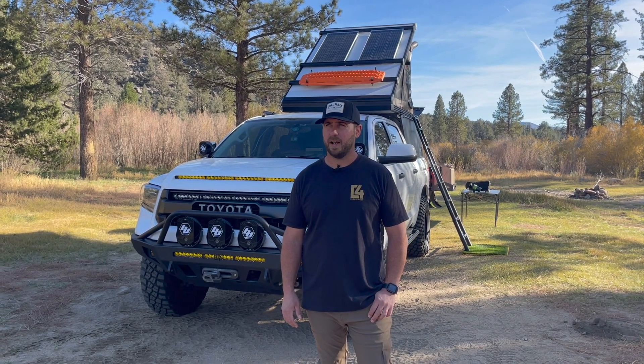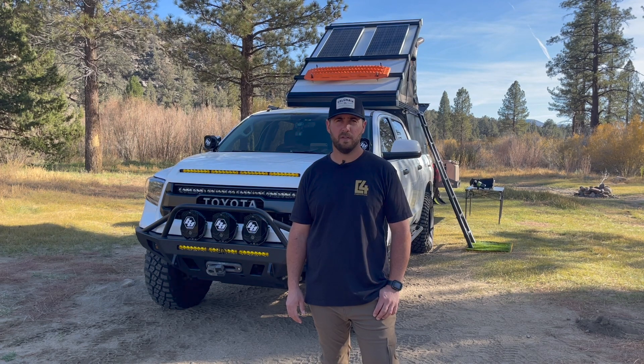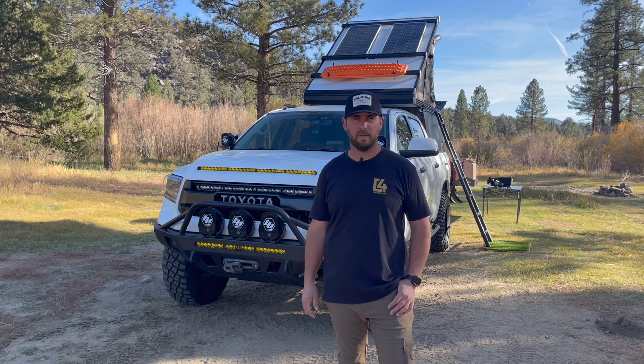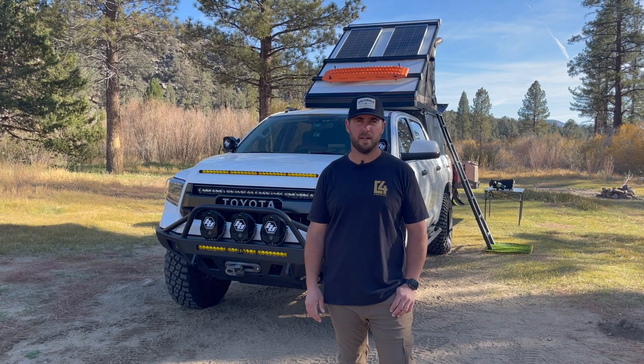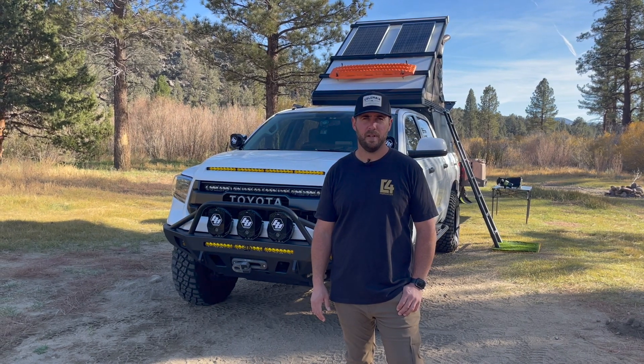Hey, welcome back to another video. We're out here in the Sierras doing a little bit of camping and overlanding. There'll be a video for that at the end of this one, but this specific video is going to be about my solar, electronics, and fridge setup. I've been asked a couple times about it so I thought I'd just do a quick walk around and explain the layout. So let's get into that.